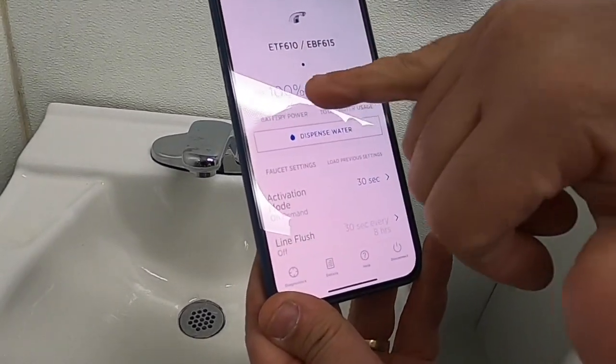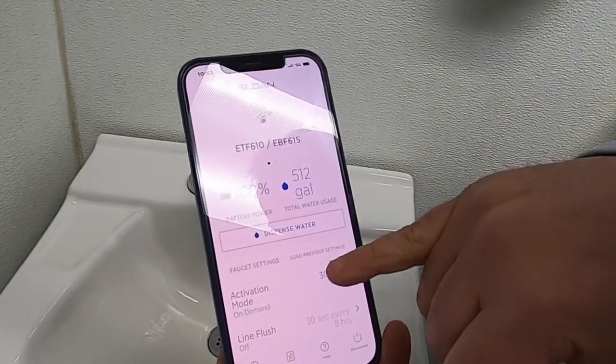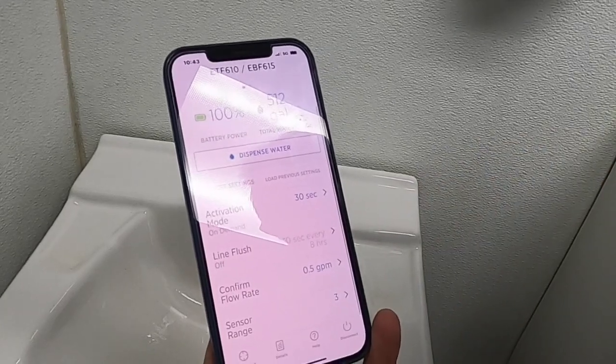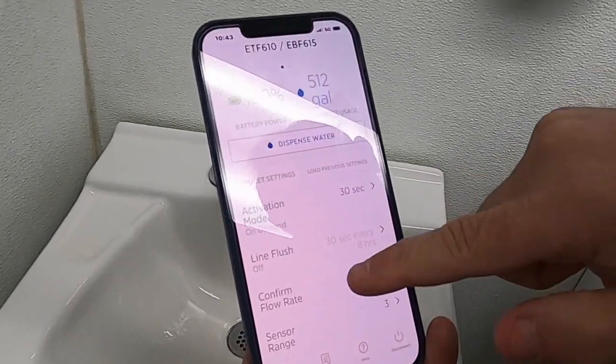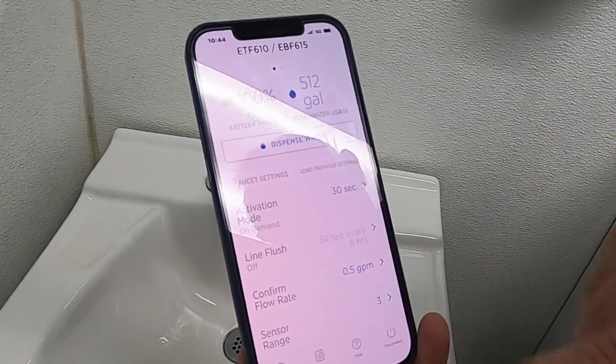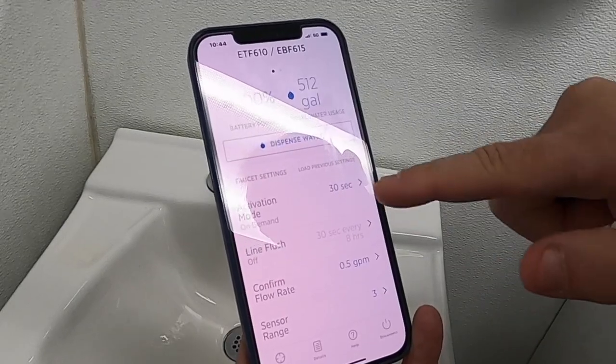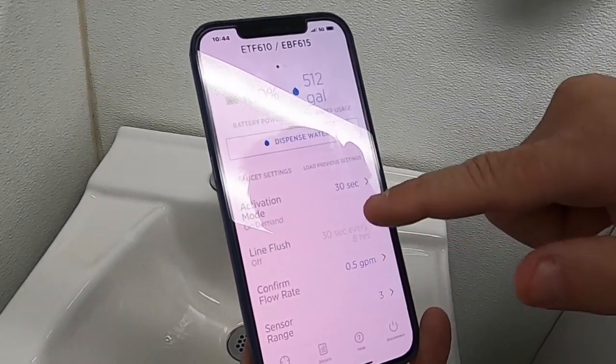As you can see here, some of the features will tell you about your battery life, how many gallons of water usage, what type of activation mode is in it, flush line — I'll get to that in a minute — and confirm your flow rate and your sensor range. The first thing we're going to do is take a look at the activation mode.